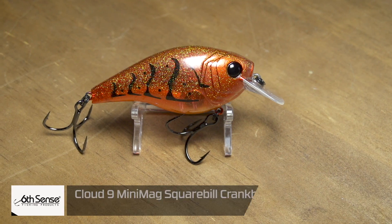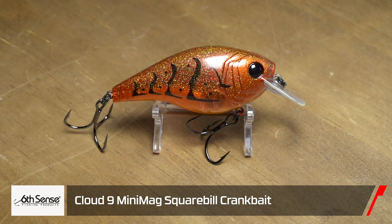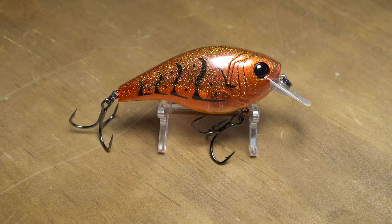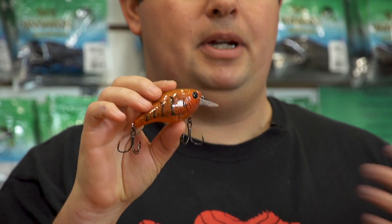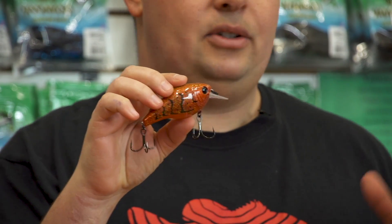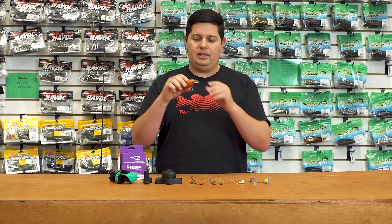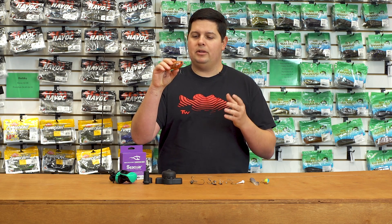The first one I'm going to go over is the new Sixth Sense Mini Mag Squarebill Crankbait. As you can see, this is a large crankbait — I believe it's a little over three inches long and weighs almost an ounce. This is going to be great for those times you're trying to get that bigger bite, maybe at the end of the day trying to put a kicker fish in the boat, or just targeting larger-than-average fish. It's silent and has a wide wobble, so it pushes a lot of water.